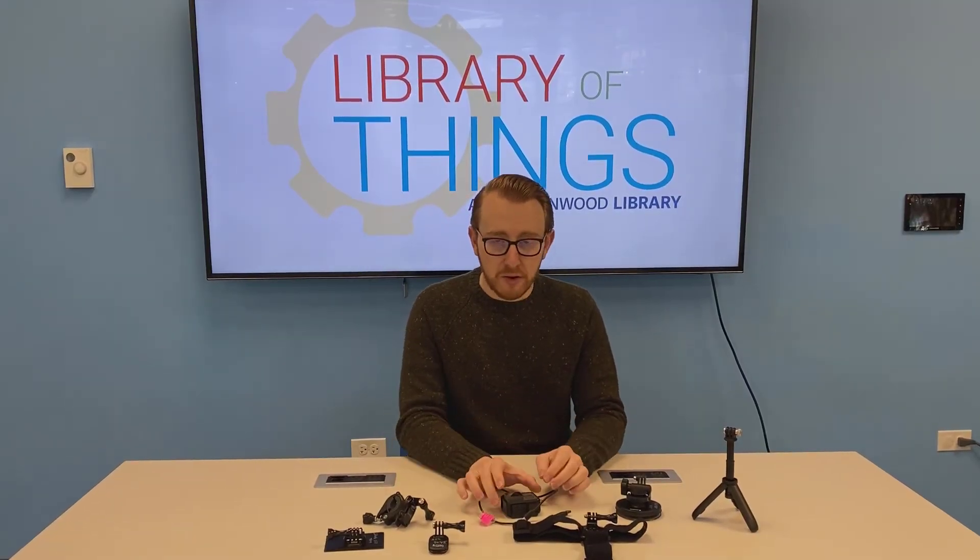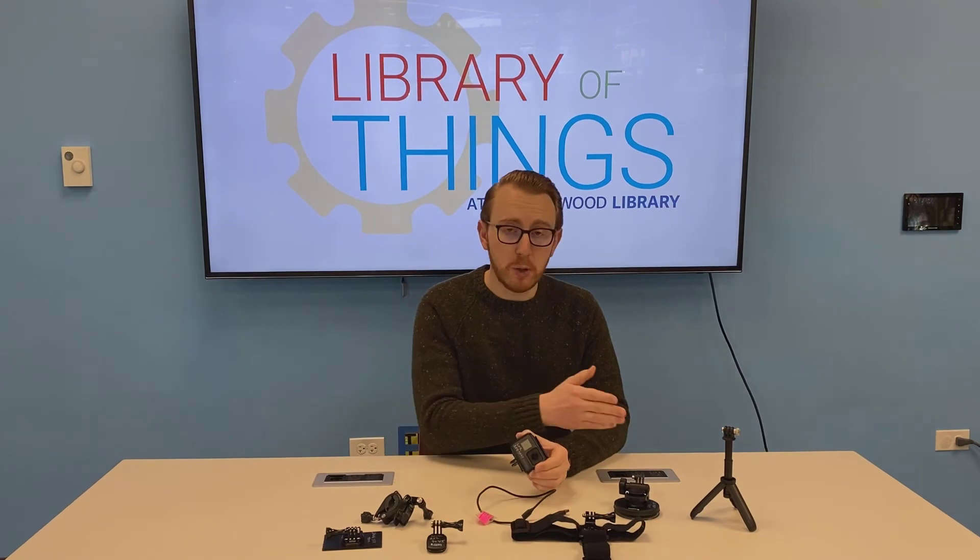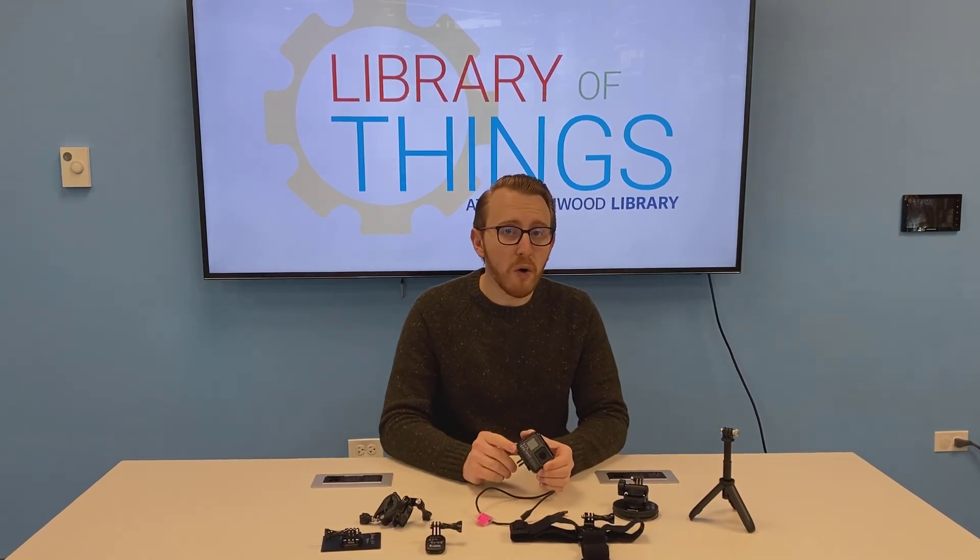You are able to check out the GoPro as part of the kit, which includes all of the accessories, or you're able to check out the accessories individually.